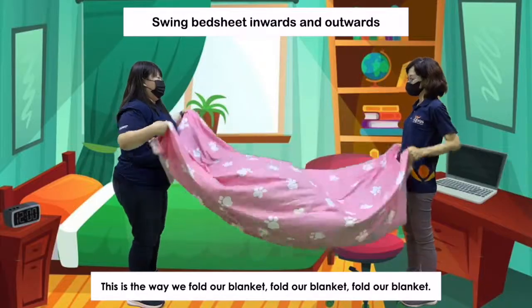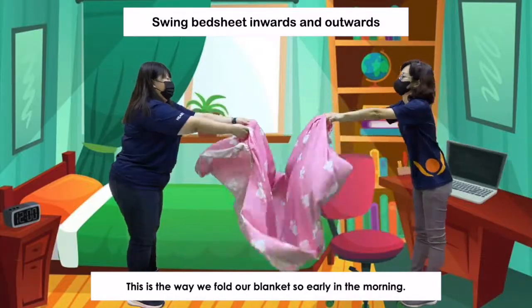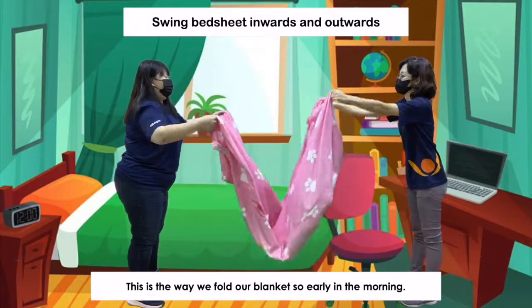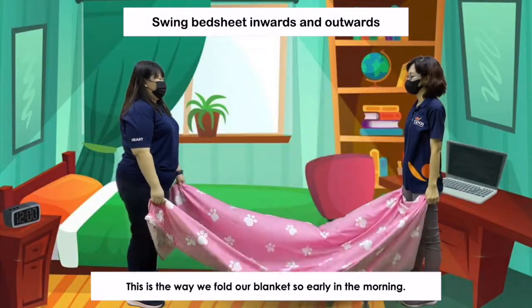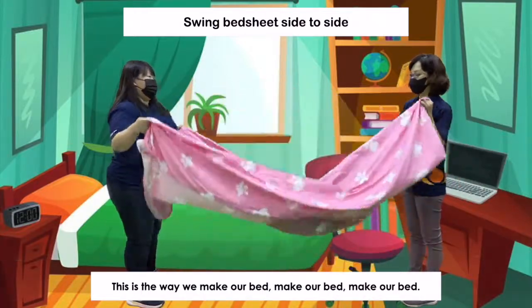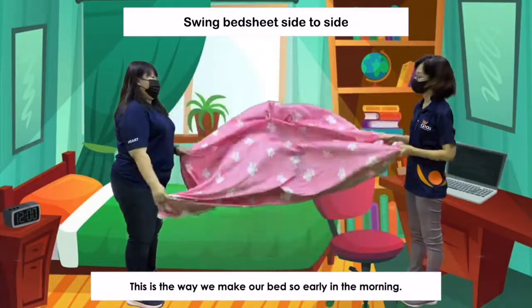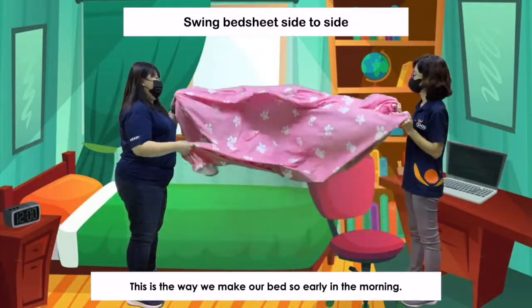This is the way we fold our blanket, fold our blanket, fold our blanket. This is the way we fold our blanket so early in the morning. This is the way we make our bed, make our bed, make our bed. This is the way we make our bed so early in the morning.